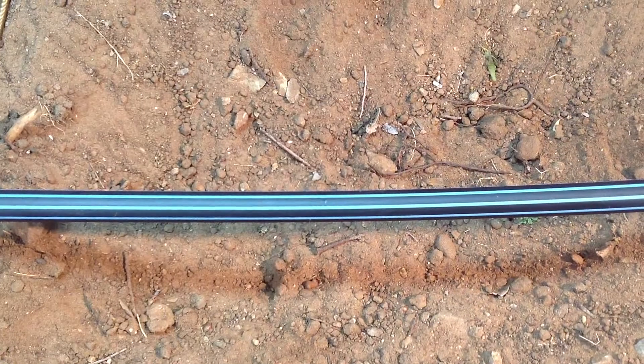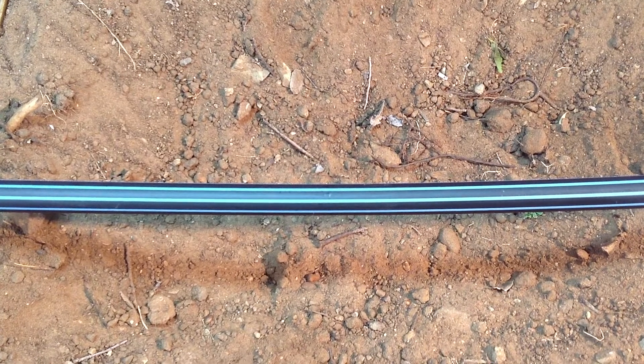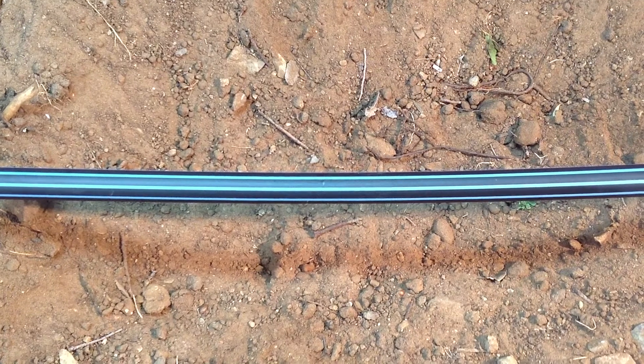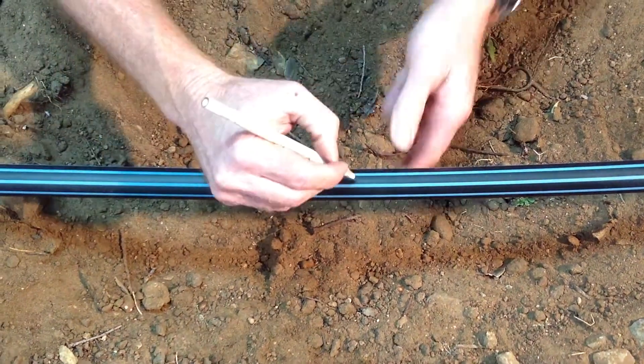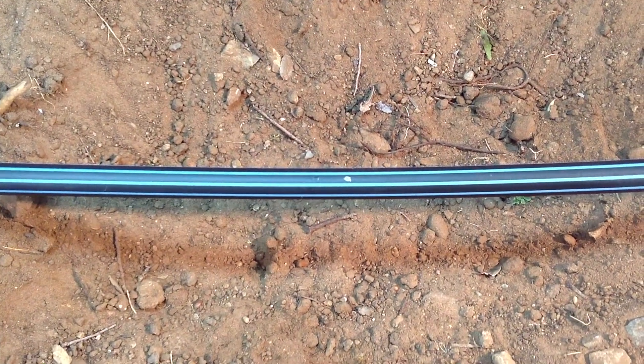What we're going to demonstrate is the installation of a tapping saddle, which is ideal for extending your system network. Ensure that the water supply is isolated, and then witness mark the location on the pipe where you want to install the tapping saddle.